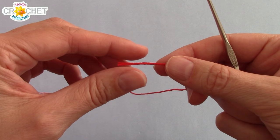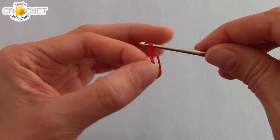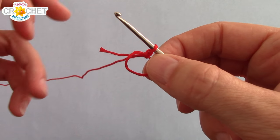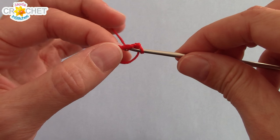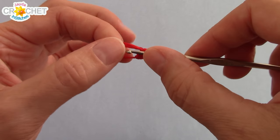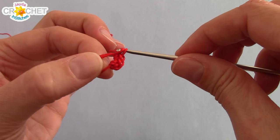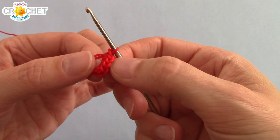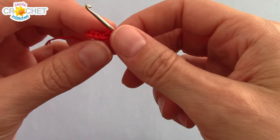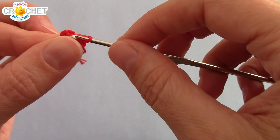We're going to begin with red. Start with a cinch circle, and into that cinch circle you're going to work six single crochets. Remember we are working with a small hook and very fine thread or yarn, so be patient with yourself because this is small work and it might feel a little clumsy. Once you've got your six single crochets worked, grab that short tail and pull it tightly shut. Find the first single crochet you made and slip your hook into it.